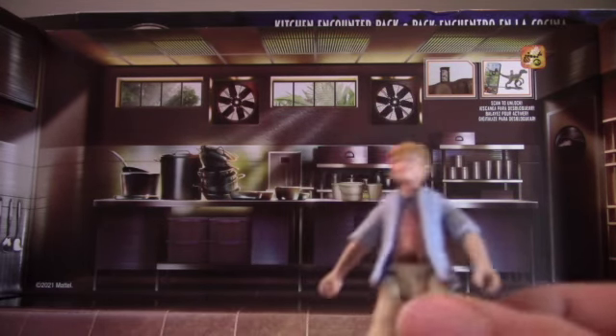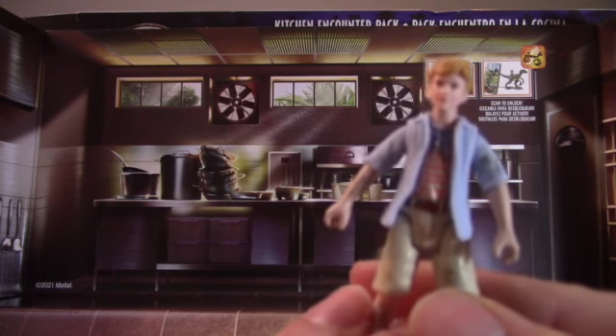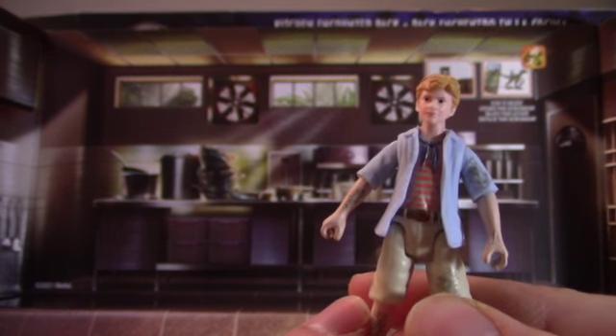The only difference between this Tim and the other Tim Murphy is the dirtiness — one is a clean shirt and the other is dirty. But it's standard Tim overall.